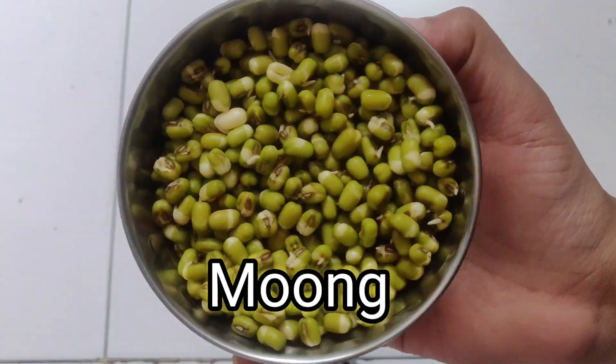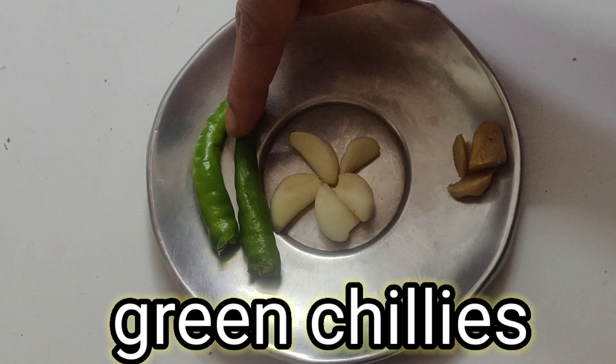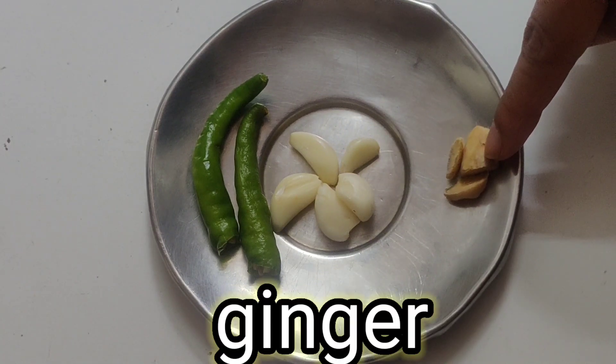1 cup green moong, 2 green chillies, 5 cloves garlic, 1.5 inch ginger.